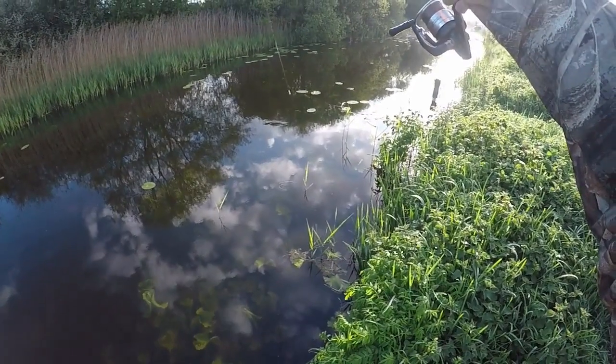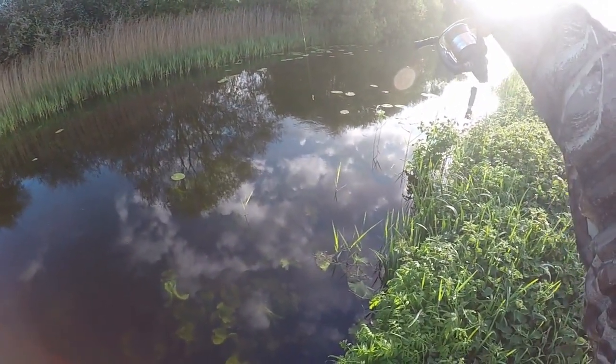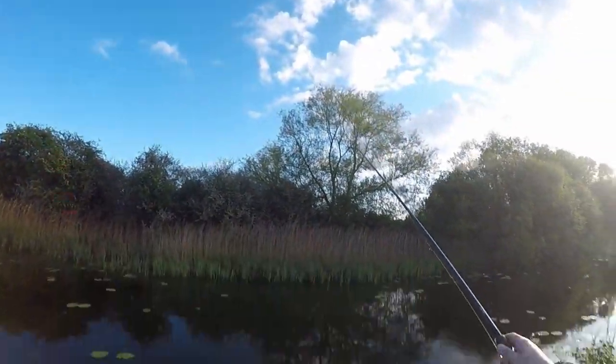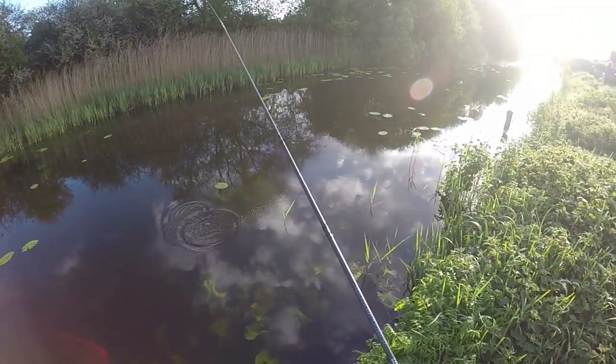Oh, I've got a fish on here! Not sure what it is, but I think it's a nice fish. Oh, it's come off!